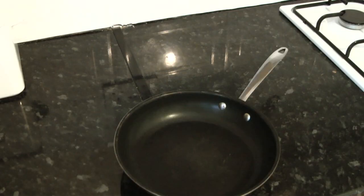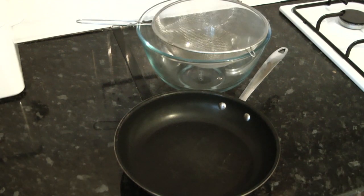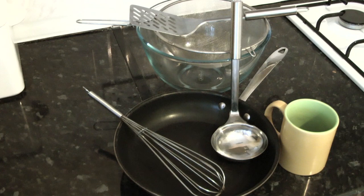For the pancakes you will need a frying pan, a large mixing bowl, a sifter or sieve, a spatula, a ladle, a whisk, measuring scales — or if you don't have any of these a cup will do, which I prefer using anyway — and a tablespoon.